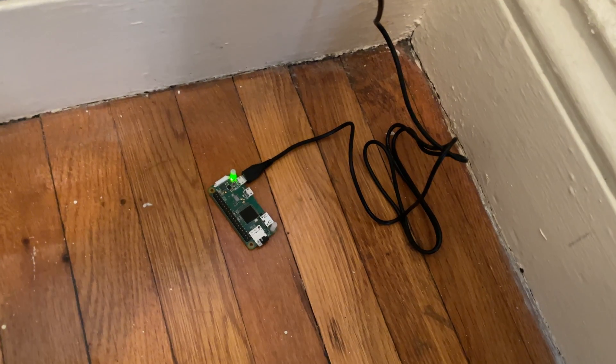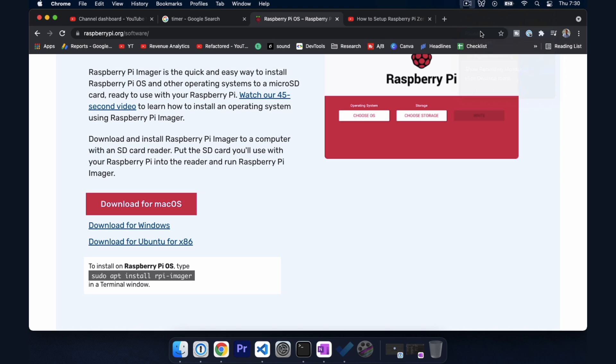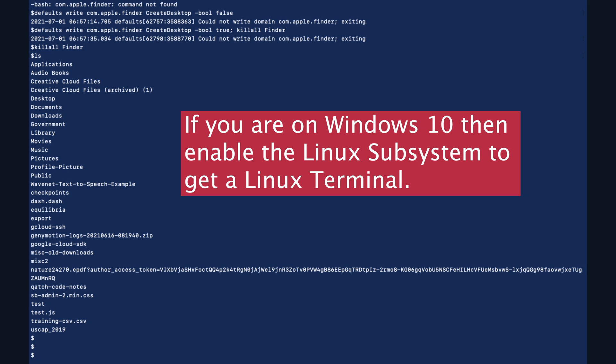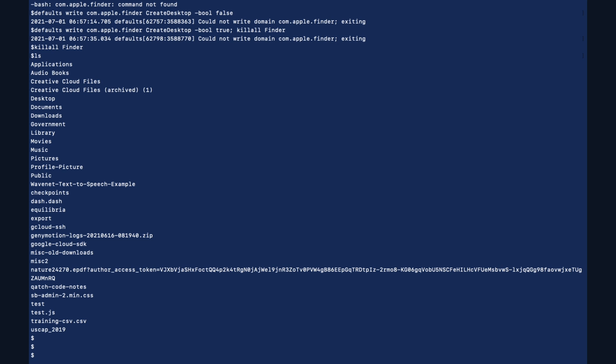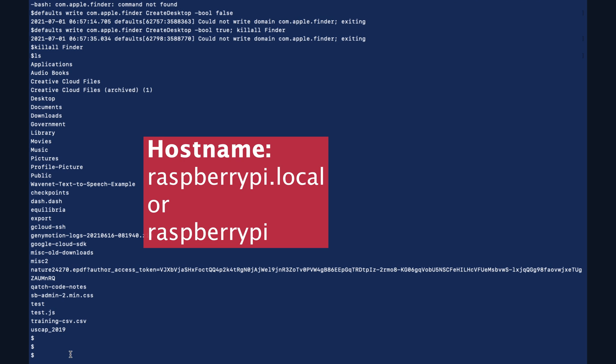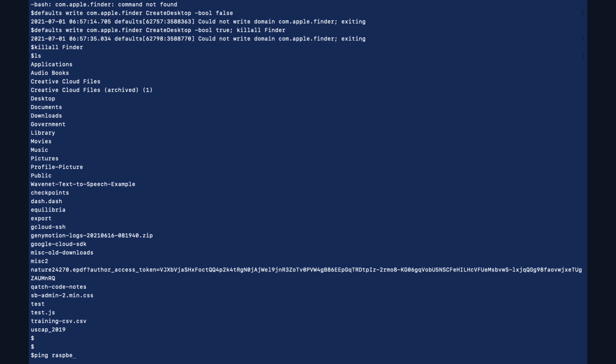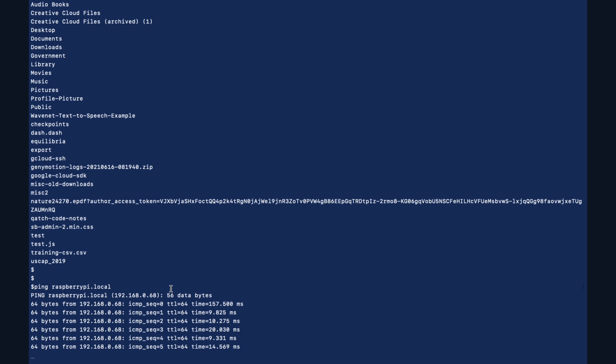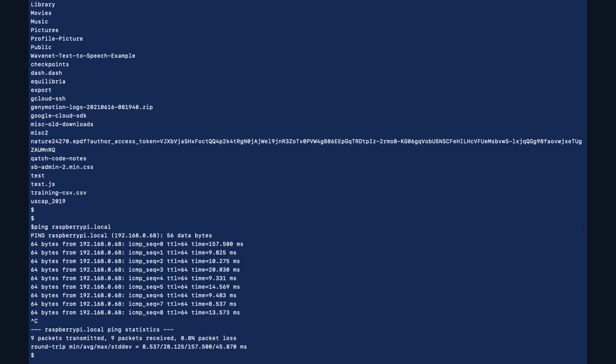We do want to give the Raspberry Pi a little bit of time to boot up, just like any operating system, and then it will connect to the Wi-Fi network. Let's pop open the terminal. Every device has an IP address, but we don't know what it's going to be — we can use the hostname instead. The hostname out of the box is raspberrypi.local. So I'm going to do: ping raspberrypi.local. This is actually good — the device is returning ping messages, which means it's on the network and connected.